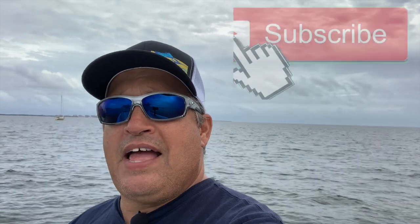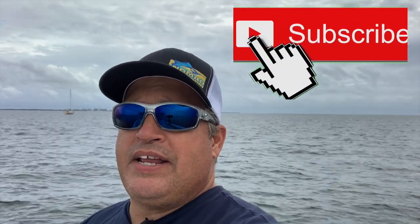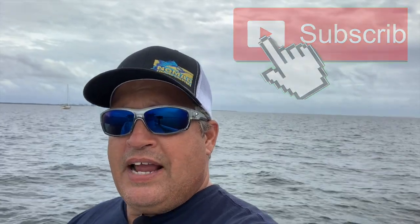Before we start working on knots and rigs, I wanted to thank all of you that have taken the time to subscribe to the channel — I thank you very much for that. I also wanted to encourage those of you that have not subscribed to go ahead and hit that subscribe button and the notification button. Don't forget to share these with your friends. If you fish, there's a good chance you have friends that fish, so make sure you share this information with them. It is your support that will keep this page growing and keep more videos coming.